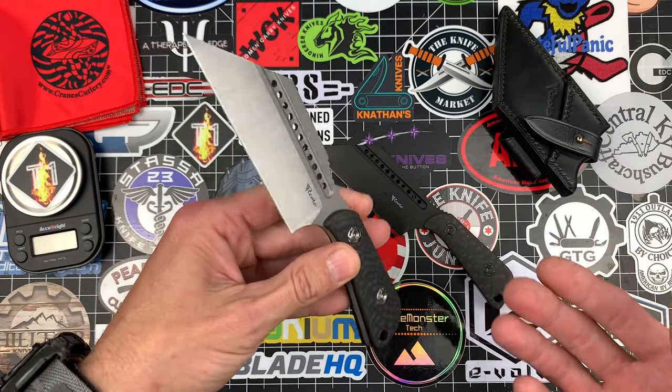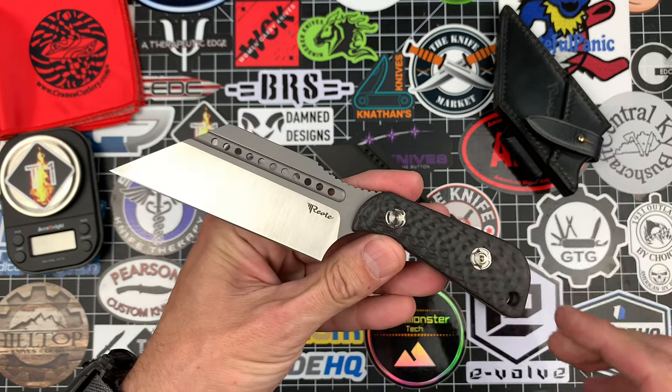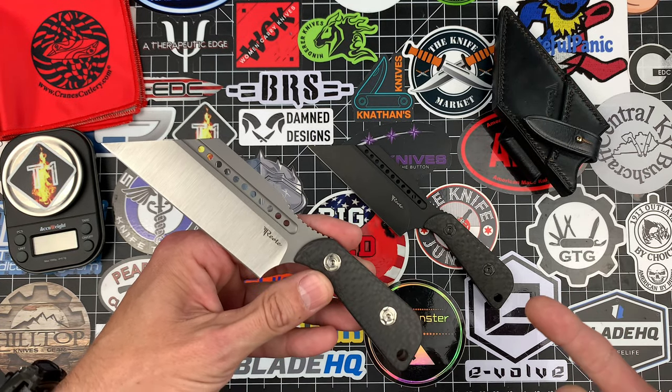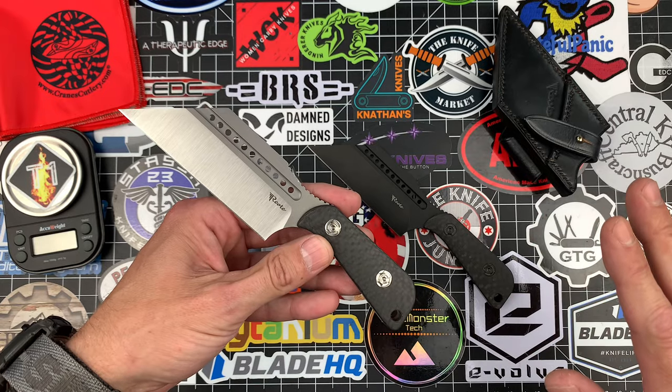Now usually when you think of Riat you picture a folding knife, not really a fixed blade, but 100% you should be because they absolutely killed it on these things. I actually have one other knife by Jim Skelton, the Bark River Occipital, which has been an excellent knife. This one has a completely different style to it.